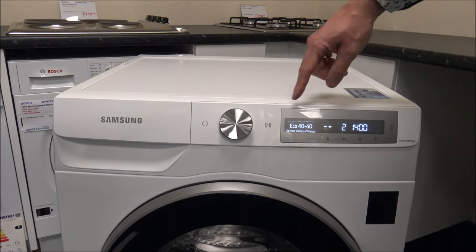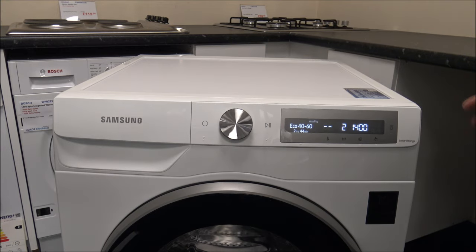And then we're back to the beginning. You'll find that on a lot of programmes Samsung use something called Eco Bubble Technology. This combines air, water and detergent, helping to penetrate the clothes during the early stages of the wash. What it enables you to do is actually wash at much lower temperatures. I think it's a really good idea — it's something Samsung have had for a while.